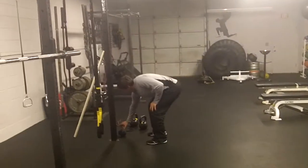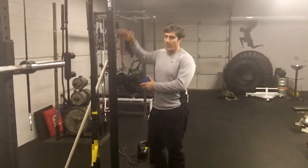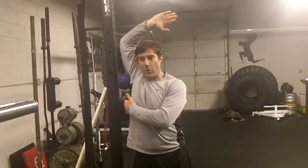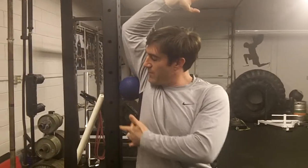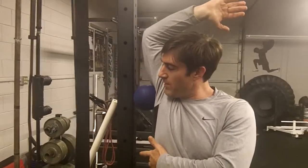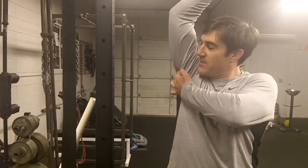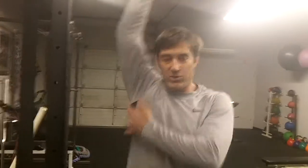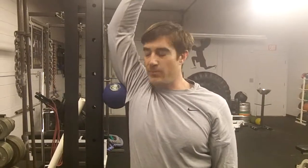I recommend rolling the lats. You can get a ball — this is the beginner way to do it — put it against the wall and roll right in what I call the armpit muscle. The lats attach into the arm, right along the armpit and that triangular muscle. Just roll in there nice and easy. The attachment of the lats connects here, and if it's tight it's going to pull the arm down and not allow it to fully straighten. Doing this for a week or two can help you raise that arm a little bit higher.